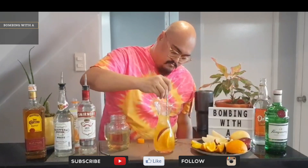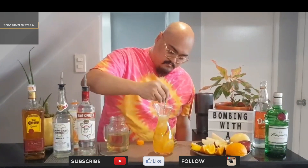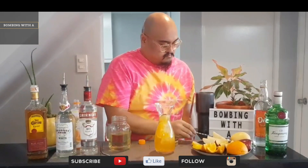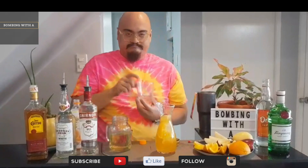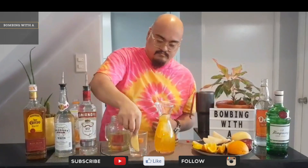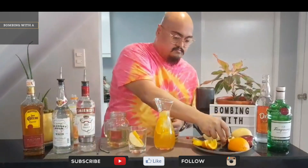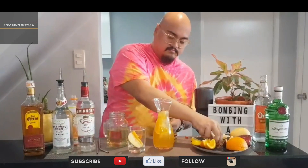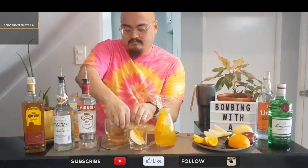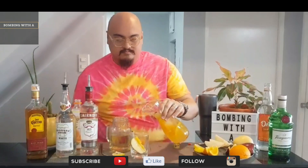Mix it all up. Then pour into individual cups for you and your friends. Oops! Oh come on, Lemon.